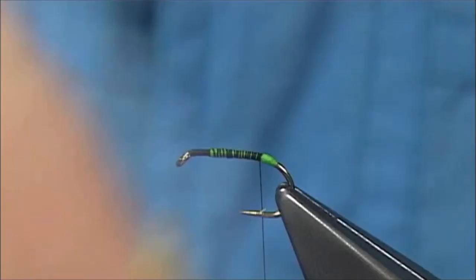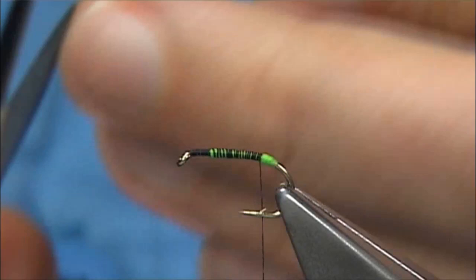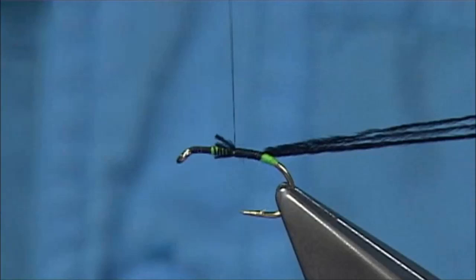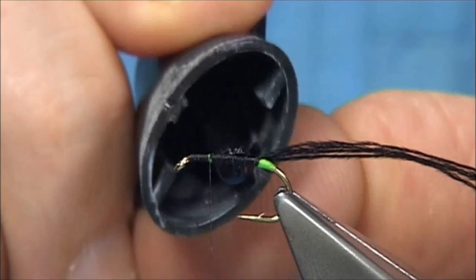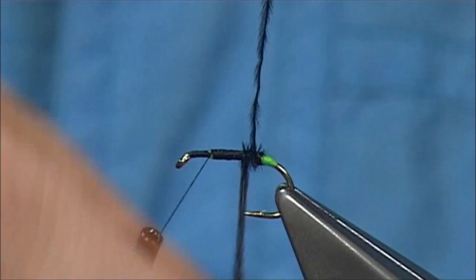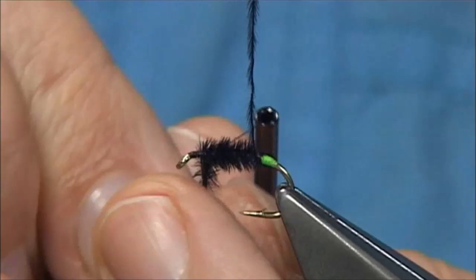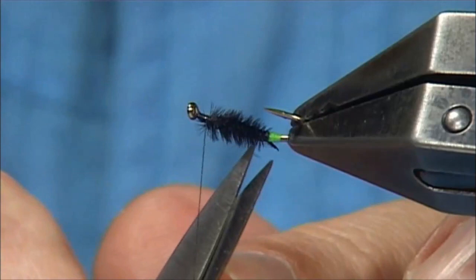For the body, you can use dyed black ostrich herl. I've got a very fine ostrich herl here — it's a smaller feather, I've got three or four fibres. Just want to keep it quite small. Catch it in with the tips and wind up. You could rib it with a fine wire, or you could put a thin layer of super glue — you could use varnish if you want — and then wind up. You may lose one or two fibres, which is the reason why I like to use more than one. If you use finer herl, you can get a finer body. Then zigzag across and tie it in. You can break that off if you don't need it. You get a nice shape if you do that.